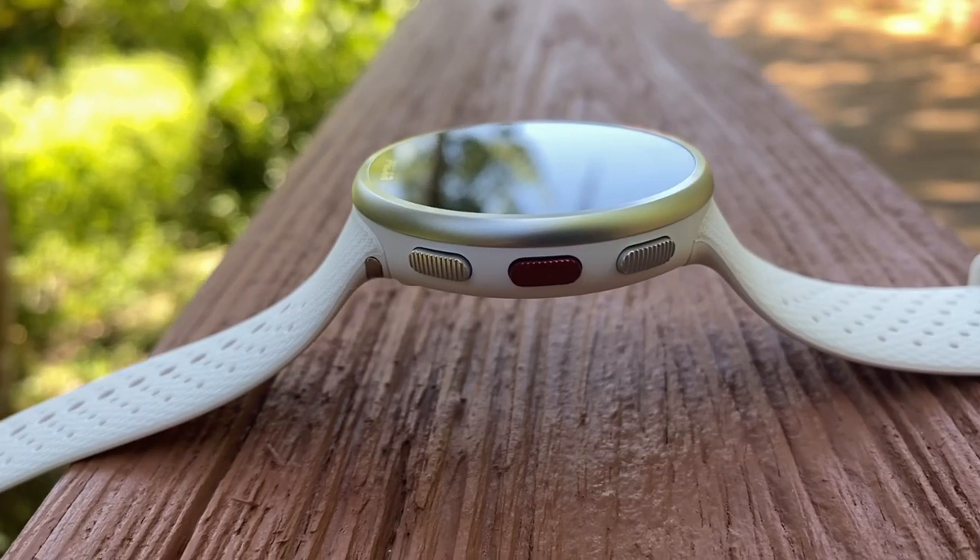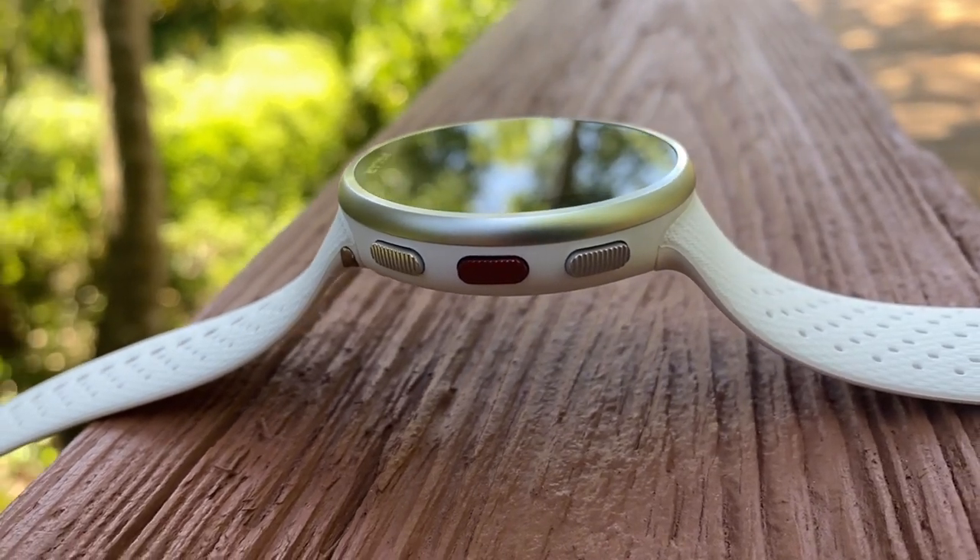Polar was kind enough to send me a beta version of this watch a couple weeks before it was officially released, so I've had plenty of time to put it through its paces. And guys, I've got to say this represents incredible value. Dare I say that this represents the best value that I've seen from Polar yet?